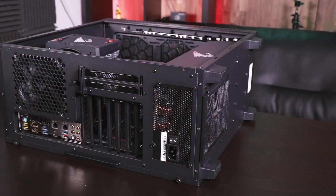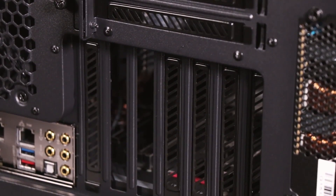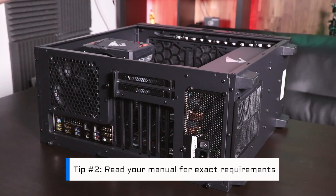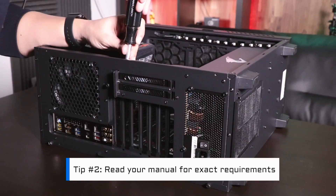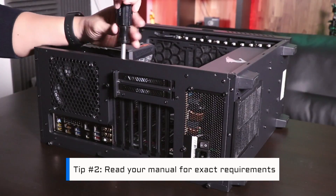Next, you'll have to remove the rear slot covers from your case. For this installation, we'll be removing two slots, but this will vary based on how thick your graphics card is. Usually you're going to want to install the graphics card onto the highest PCIe slot, so that's where we'll be doing it.